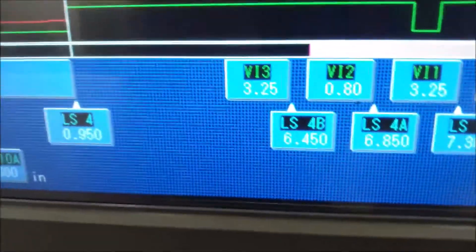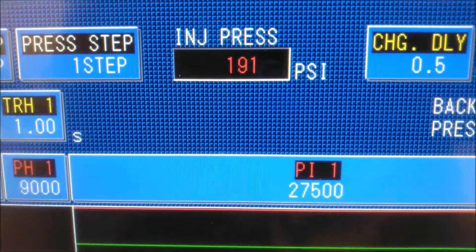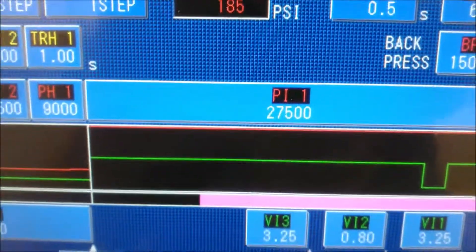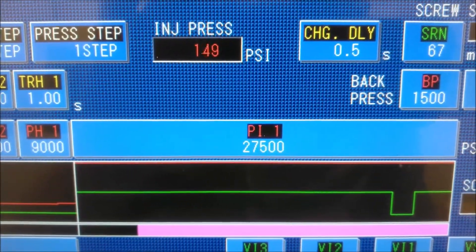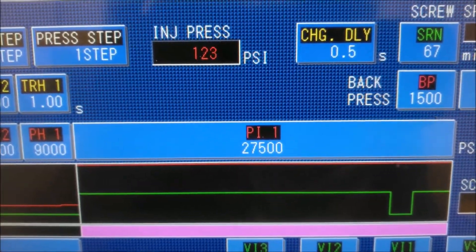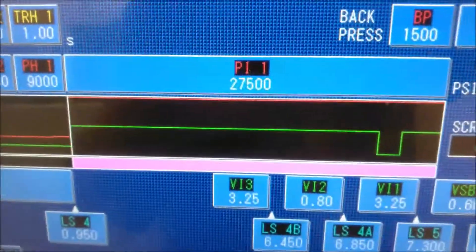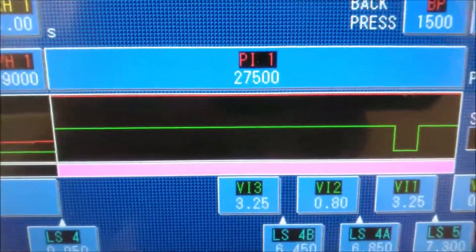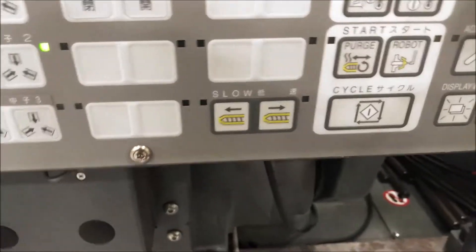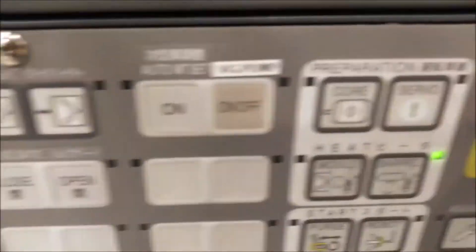Then forward until the pressure increases — here's our pressure, so we'll move it forward. I might hear a popping noise. Yep — I just purged some plastic out of the barrel. Press cycle start. The press will automatically turn the servos off, which it did.